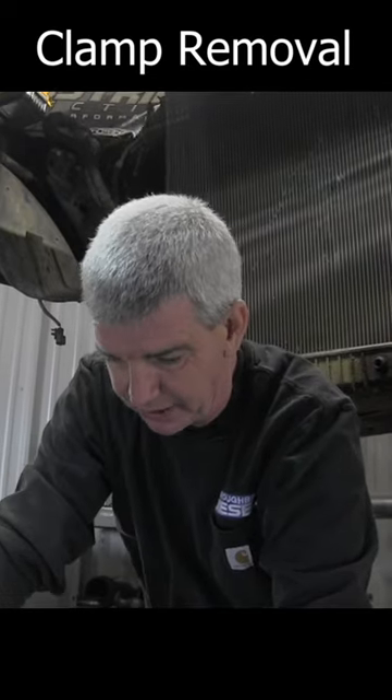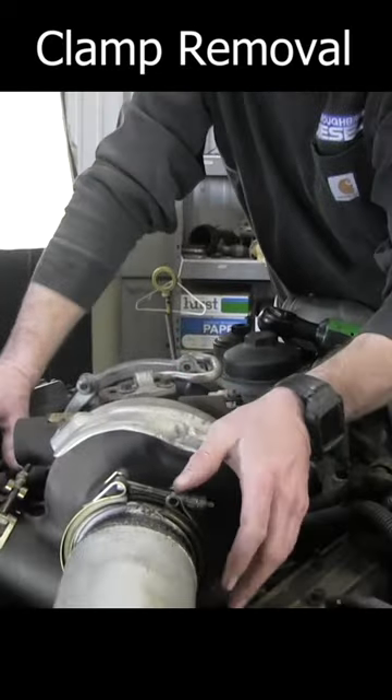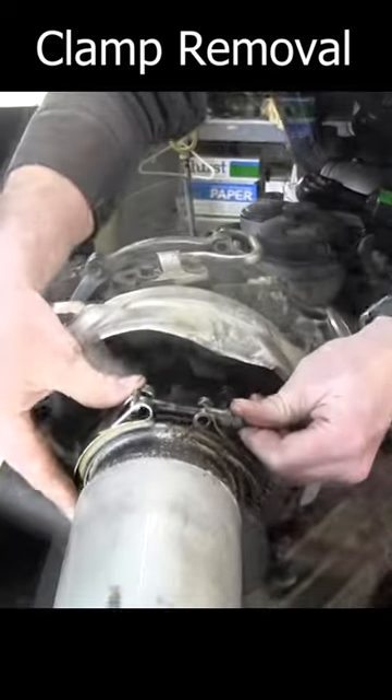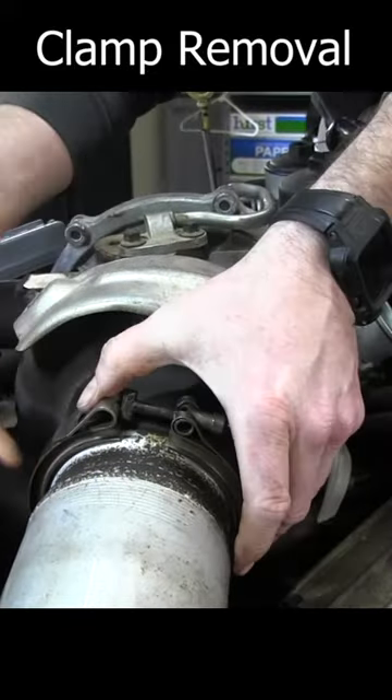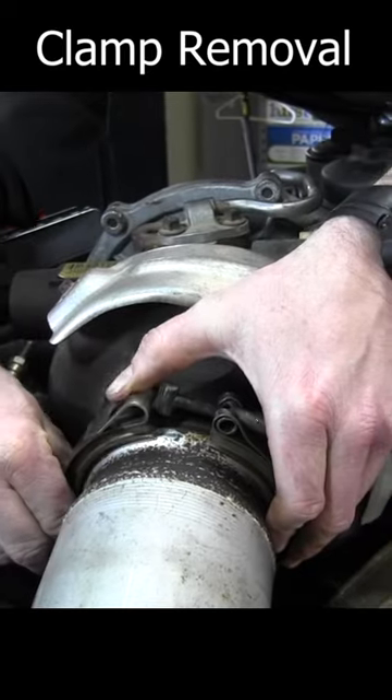I know somebody's watching this video right now that's having a problem getting these clamps off — I get it. So I want to do the best I can to show you what we've done here. For our downpipe clamp, where this is a little bit bigger clamp, your third ear or your middle ear is oriented down here towards the bottom.